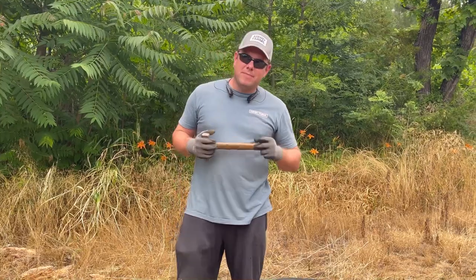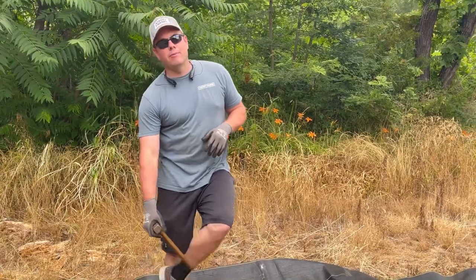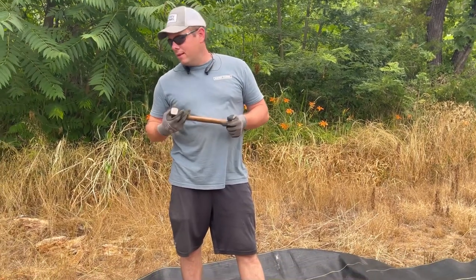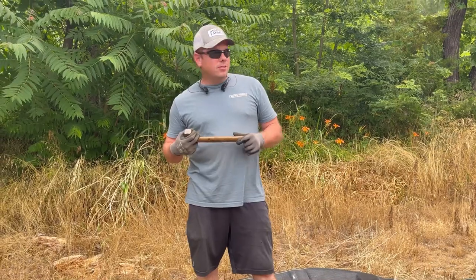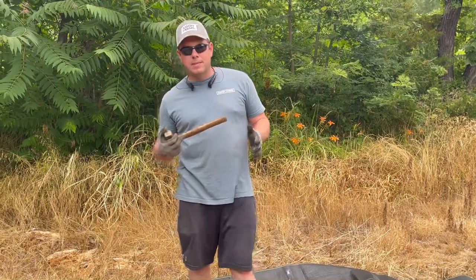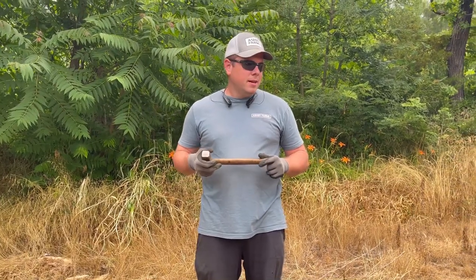Hey guys, Ashby at Ashby Farms. We're out here at a new bee yard that we're setting up — actually setting up three of them today. We worked out a deal with the landowner and we're going to put 30 hives back here. It's nook and cranny farming as usual. He's getting pollination out of it, and I'm getting a place to keep bees permanently for one of my main bee yards. It's pretty close to the house, so convenience-wise it's nice.